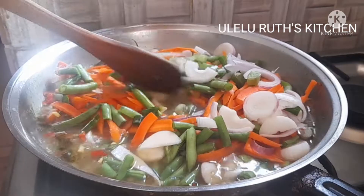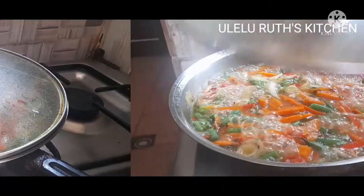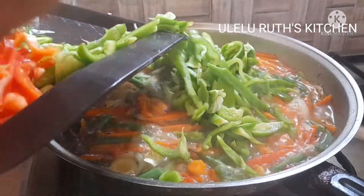At this point I add my carrots and green pepper first, since these are a bit harder, and allow them to cook on a low flame for one minute. After one minute I add the remaining vegetables.